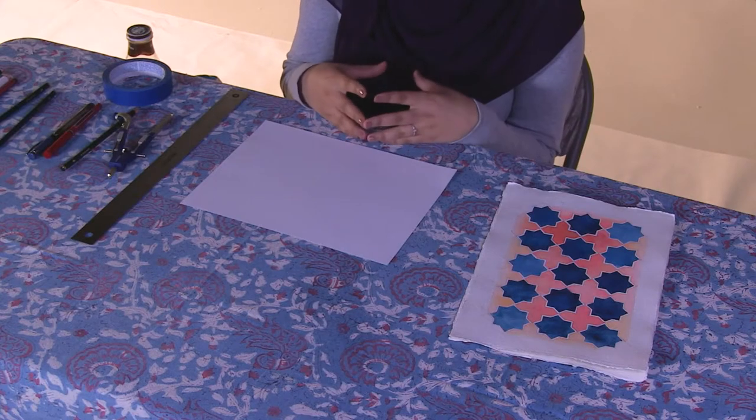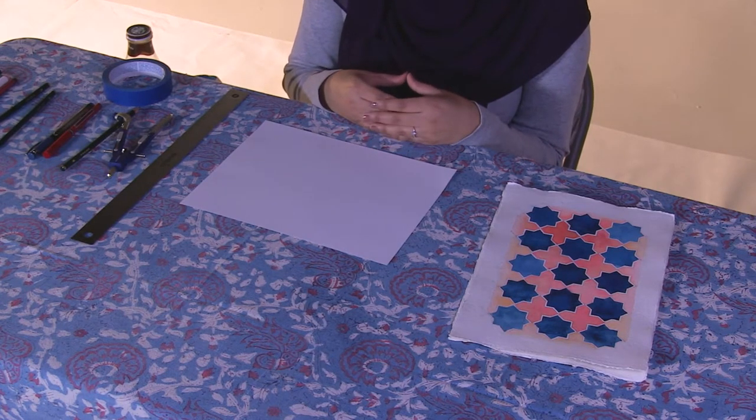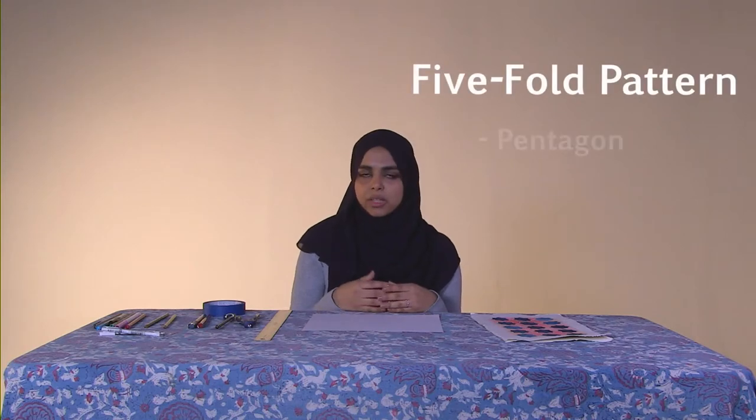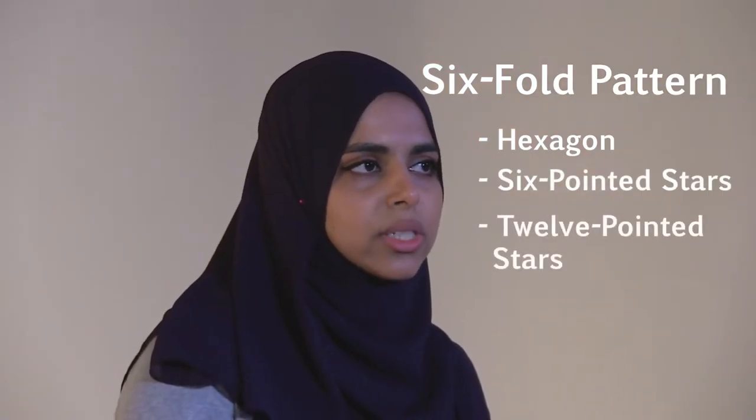When you start with a circle divided into five equal parts you will get a five-fold pattern, and from there you'll get shapes such as pentagons, five-pointed stars, and ten-pointed stars. Next would be a six-fold pattern — a circle divided into six equal parts gives you shapes such as a hexagon, six-pointed star, and twelve-pointed stars.